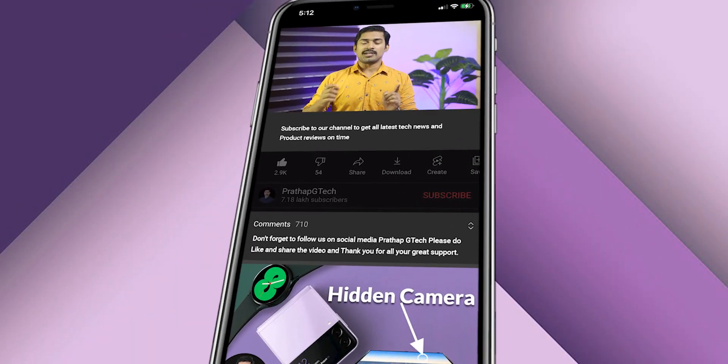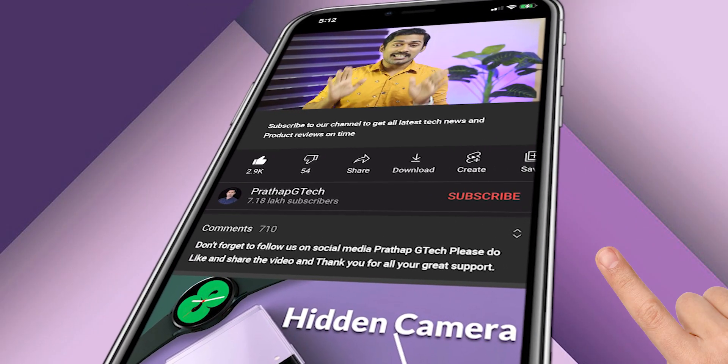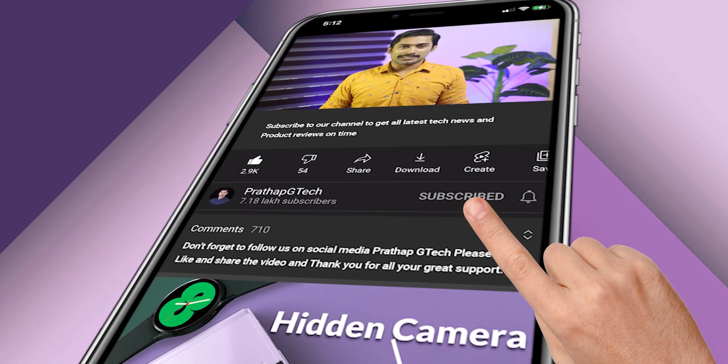iPhone 14 — what kind of changes are in this phone? We will share the iPhone 14 design details. Please like and subscribe to our channel and hit the subscribe button.